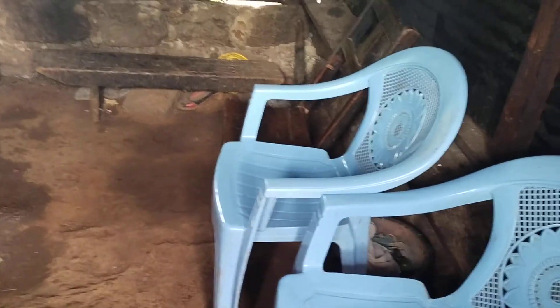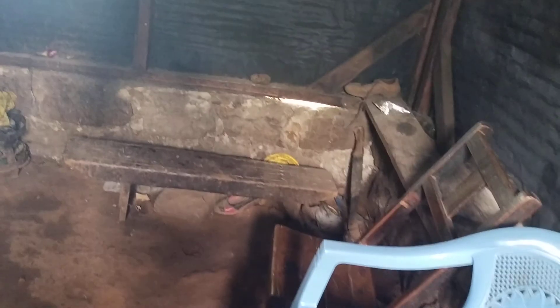Hi guys and welcome back to my YouTube channel. Today I'm showing you my little area kitchen. I'm standing at the door and when you enter you will see the seats. This is an African kitchen, guys — in Lulo area, in ushago at Murang'a.